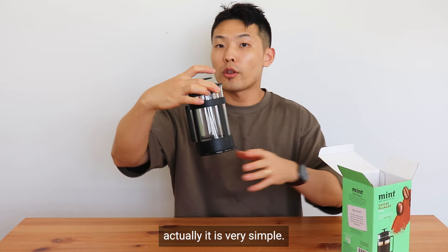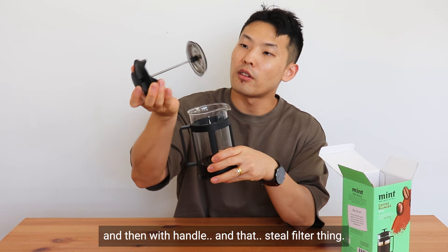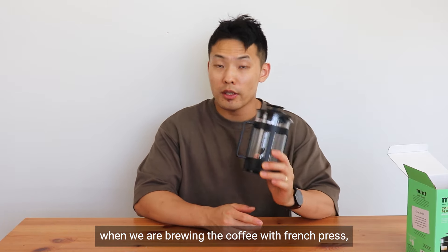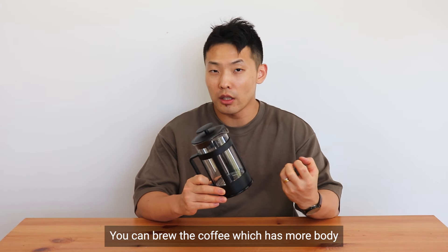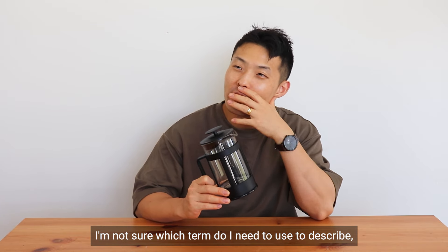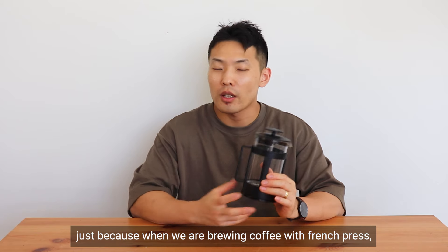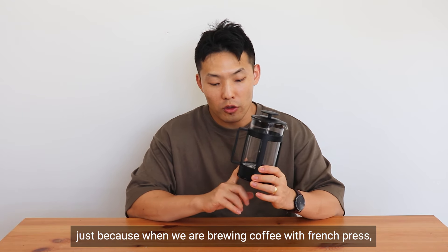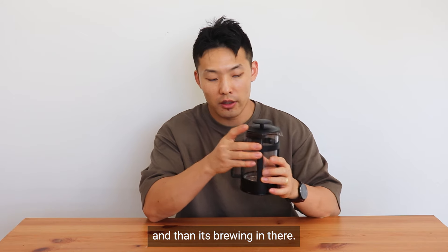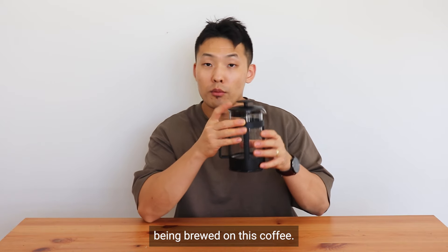When you see the product, it's very simple — just a clear jar with a handle and a filter. It's easy to use as a plunger or French press. Based on my research, when you brew coffee with a French press you get a coffee with more body and fuller taste compared to pour-over, because the brewing method is immersion — all the ground beans soak in hot water, so the oil and all the flavors are fully extracted into the coffee.